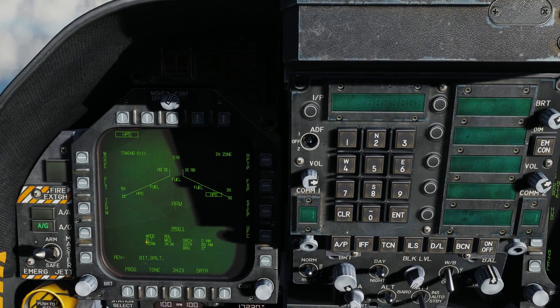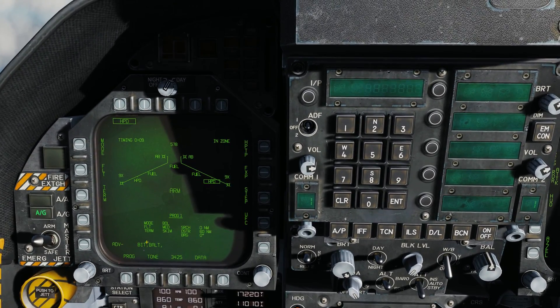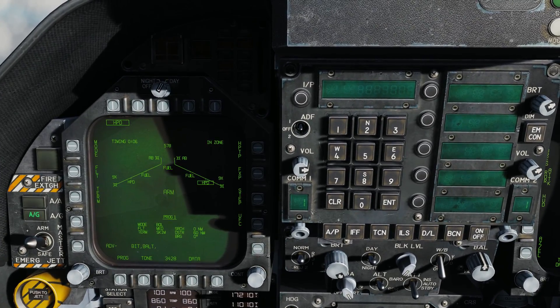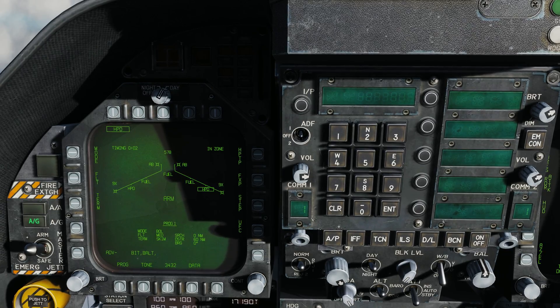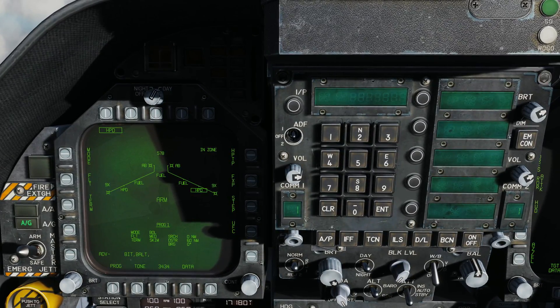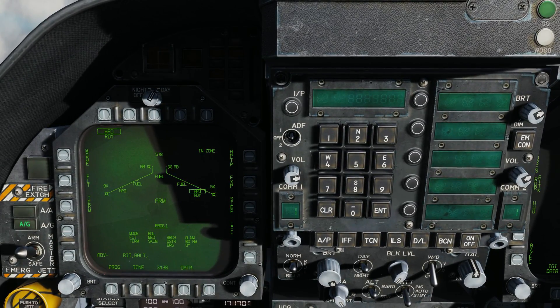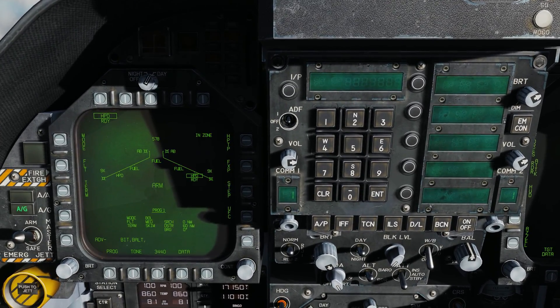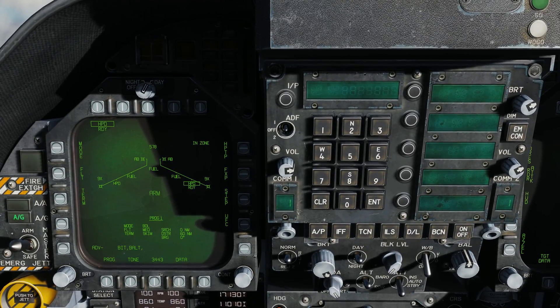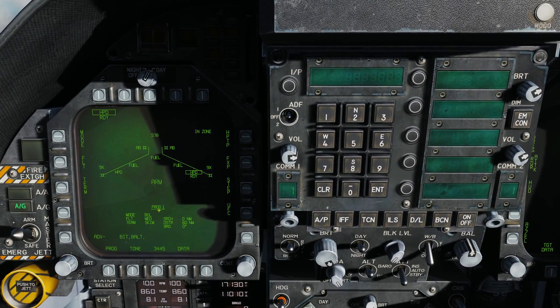The Harpoon has two different modes. The first is BOL — Bearing Only Launch — in which the Harpoon will fly out to a direct-to-bearing to search for targets with no range information. The second version relies on the C mode of the air-to-surface radar to provide range information, but we'll come back to that later in early access. For now, we're just going to do BOL.